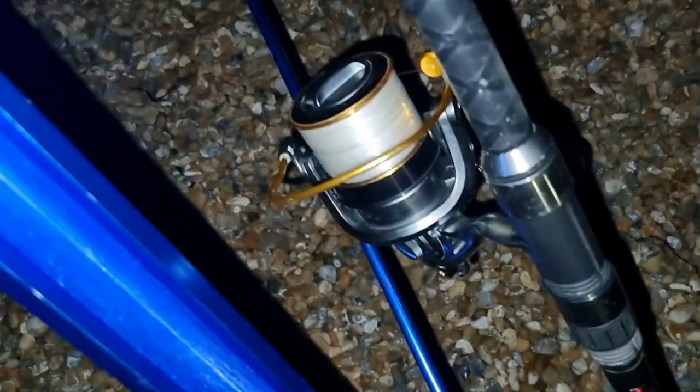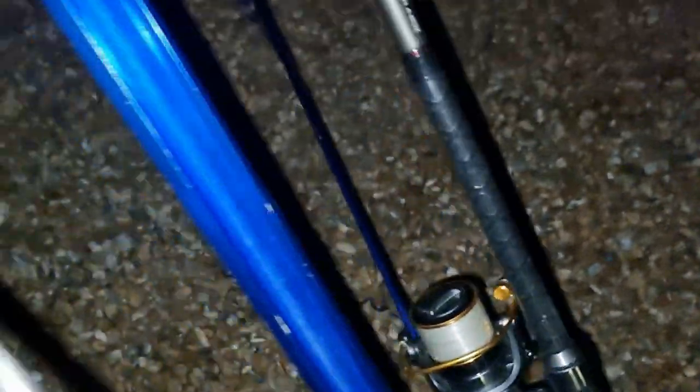Then I've set up a 13 foot beach caster as well. I've got a Shakespeare Enigma rod and a Penn Surf Blaster 2 7,000 long cast.